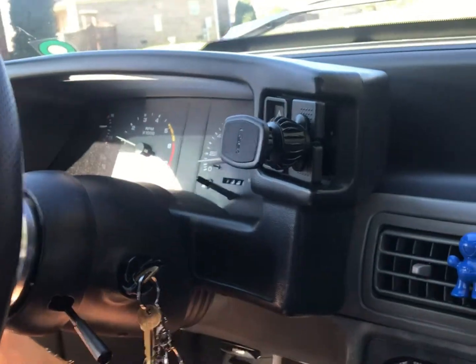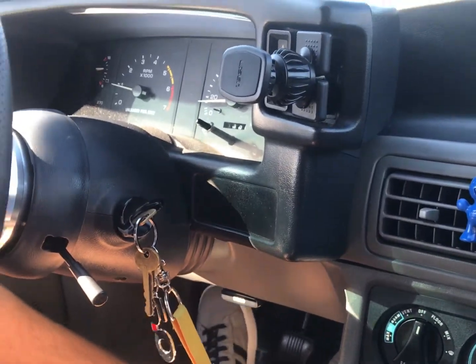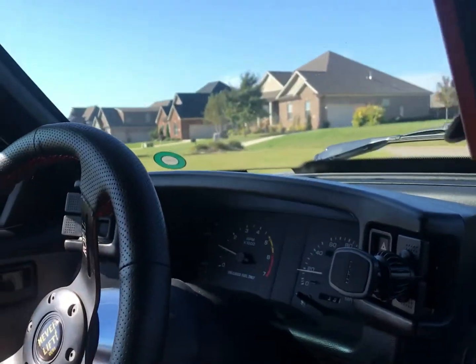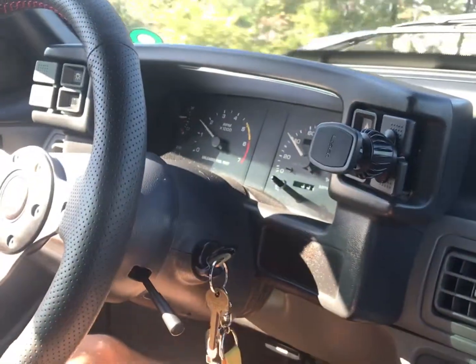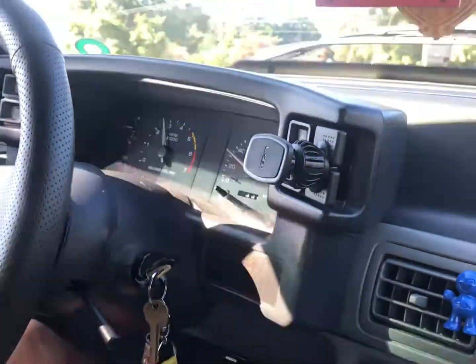Not done trying to stall on you — it's not bucking anymore. It's smooth. Normally it would have bucked in second gear; it would have been shaking. Doesn't pop in between the shifts anymore. It's running real smooth and doesn't drop between shifts.